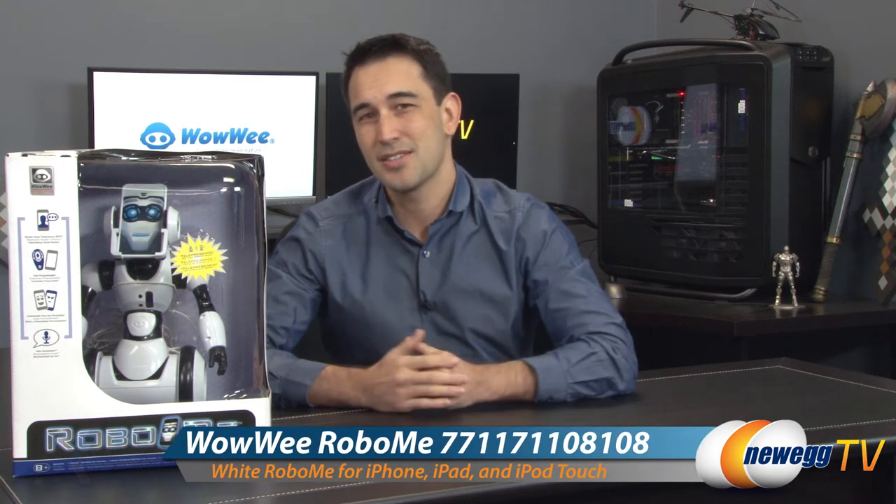Hello everyone and welcome back to New Age TV. I'm Steve and today I'm going to do an overview on this product from Wowee. This is the RoboMe.